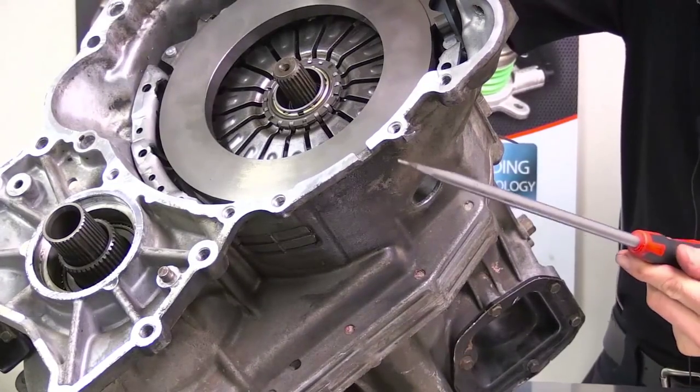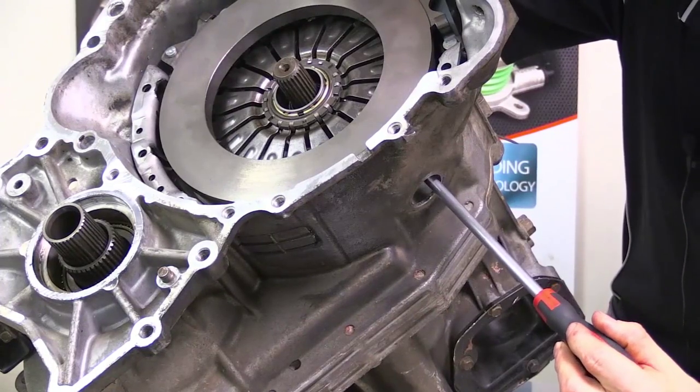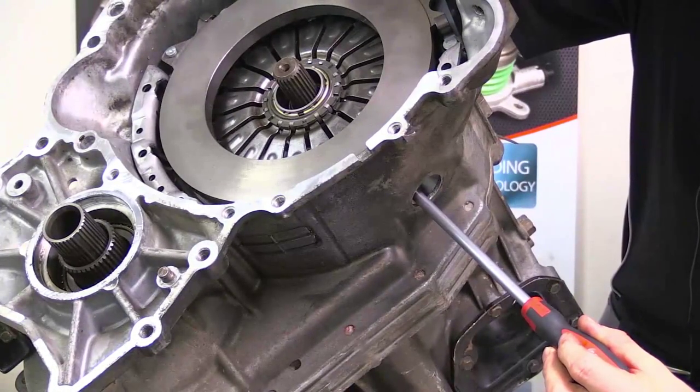You'll then be able to take a flat head screwdriver and stick that inside the bell housing in between the pressure plate and the release bearing.